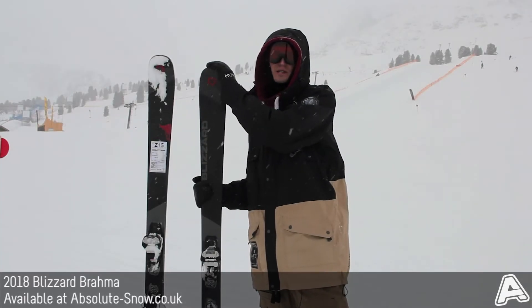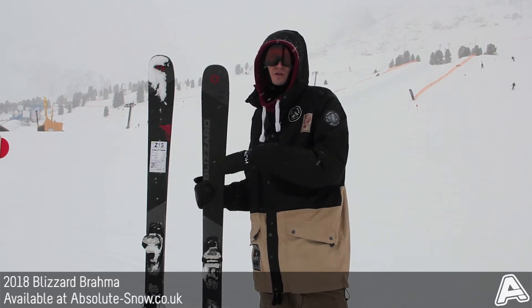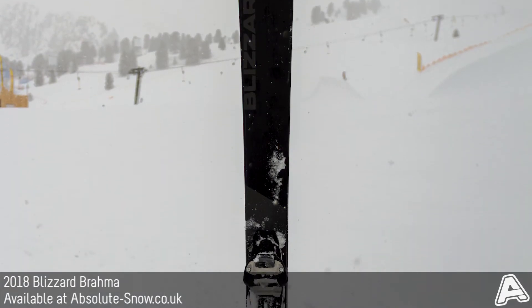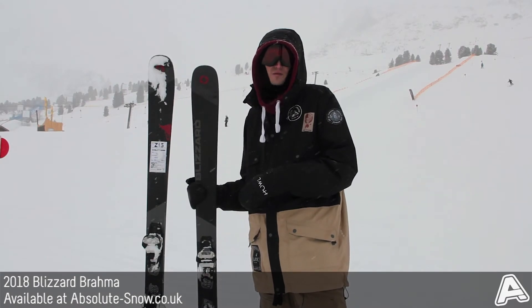So here we've got the 2018 Blizzard Brahma. It's from Blizzard's all-mountain freeride range and it's got an 88mm waist and a really stiff flex. So it's going to be good for those advanced and expert level skiers who are still spending most of their time on piste but want something that's going to really perform when they take it off piste as well.